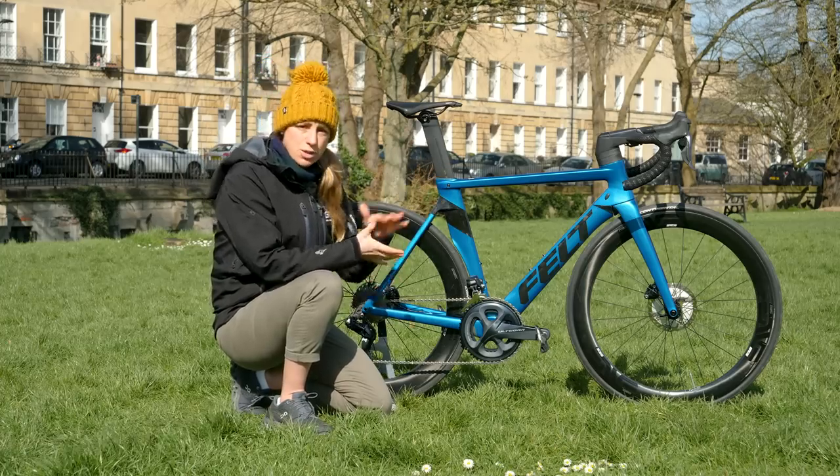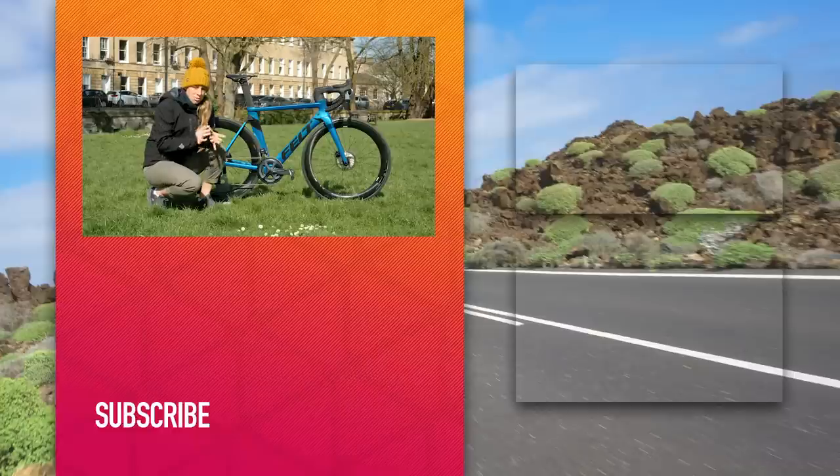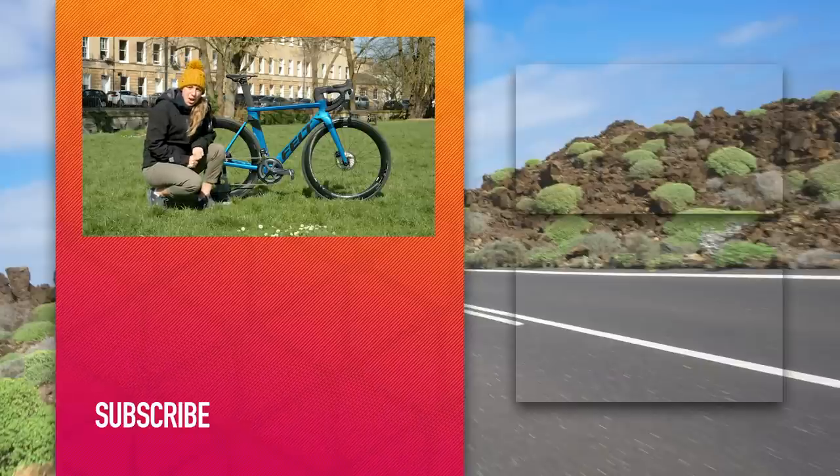Before we finish up, this 54 centimeter frame comes in at around 8.2 kilos. I expect you can tell I am desperate to take this bike out for a ride — I really can't wait. If you like the look of this bike as much as I do, give this video a like and follow us on our social media channels. If you haven't done so already, you can subscribe to GTN by just clicking on the globe.